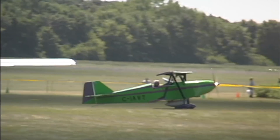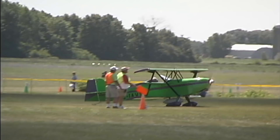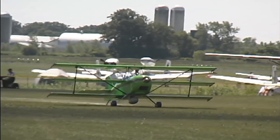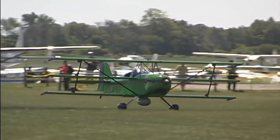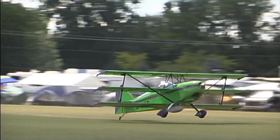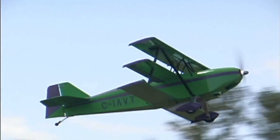Has it been powered by the 912 since day one? Yes. What kind of performance do you get out of that? The first time I flew it down to Oshkosh, I cruised at 110 at 5,500 RPM. What would the stall speed come in at? All the airplanes stall at less than 45. Under Canadian ultralight rules, if the airplane stalls at less than 45, you can fly it with an ultralight pilot license. That was one of our goals — we wanted people with just a simple ultralight license to be able to fly a really decently performing airplane.